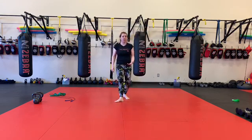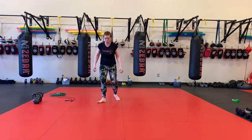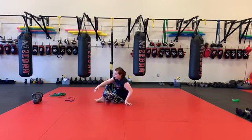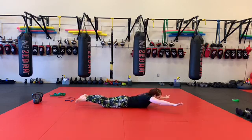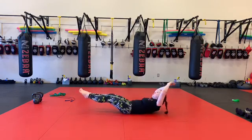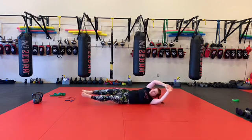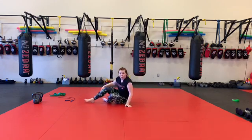20 burpees — you guys should all be very familiar with that right now. And 10 Superman V-up rolls. So from here, I'm going to start Superman, I'm going to roll, do my V-up, roll again. That's my Superman. Go through the other side — V-up, roll, roll. And then you guys are done.